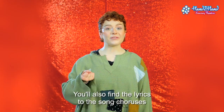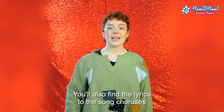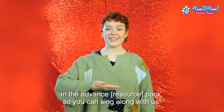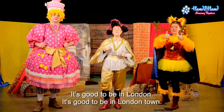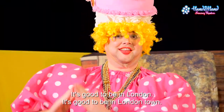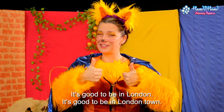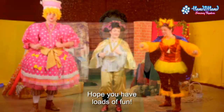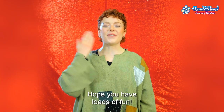You'll also find the lyrics to the song choruses in the advance pack so you can sing along with us. It's good to be in London, it's good to be in London town. Hope you have loads of fun.